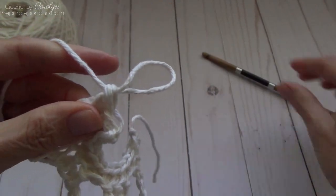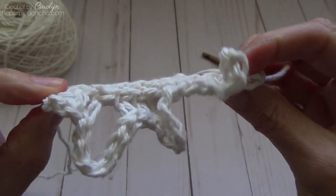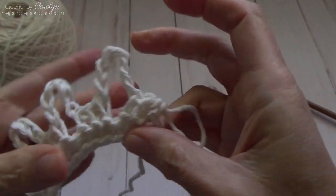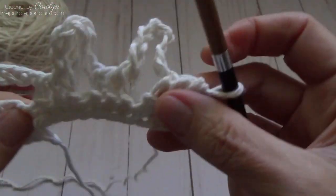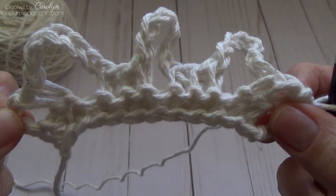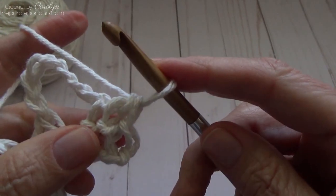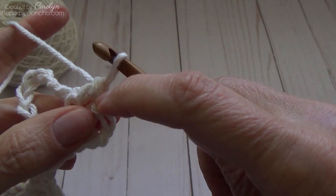Let's take a look — this looks really strange and not very well put together. But if it's looking like this, then you're doing just fine. The next row is going to be a Tunisian simple stitch.